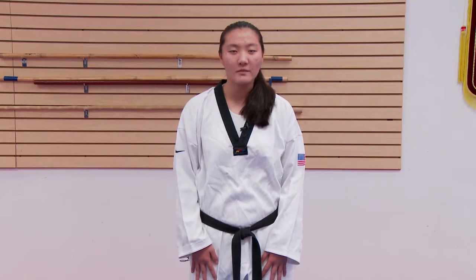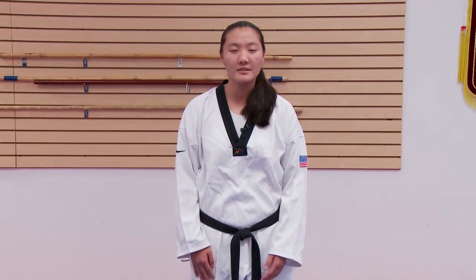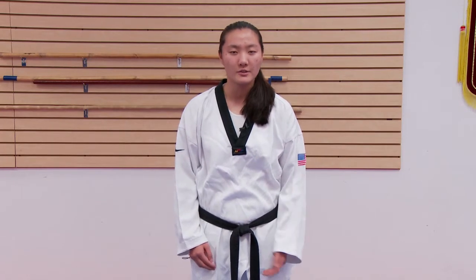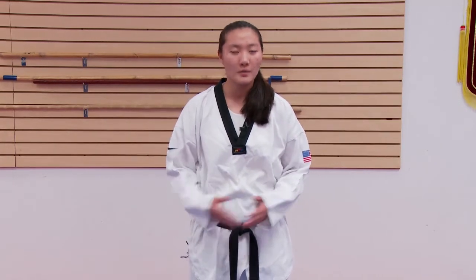Hi, I'm Marissa Pico. I'm a four-time U.S. national team member and a 2012 Olympic hopeful. In this video, I'll be showing you how to build your reaction time for martial arts when you're training by yourself.